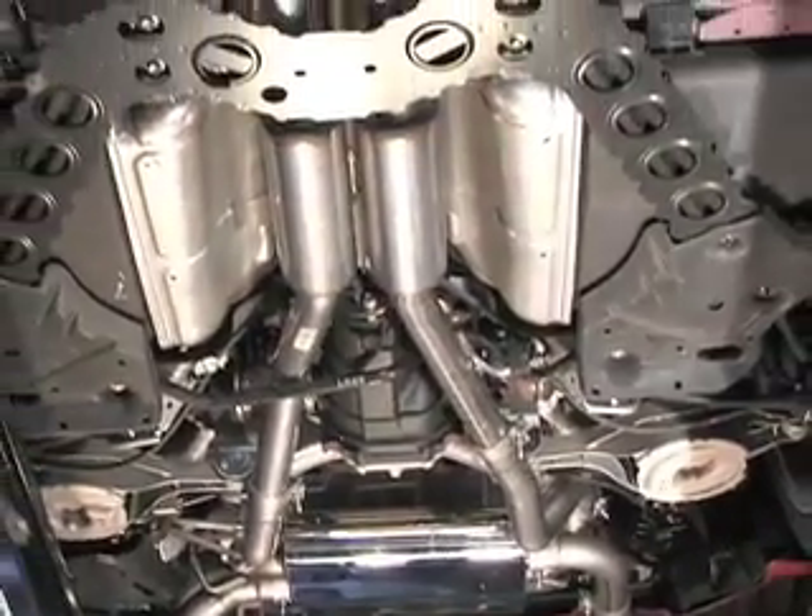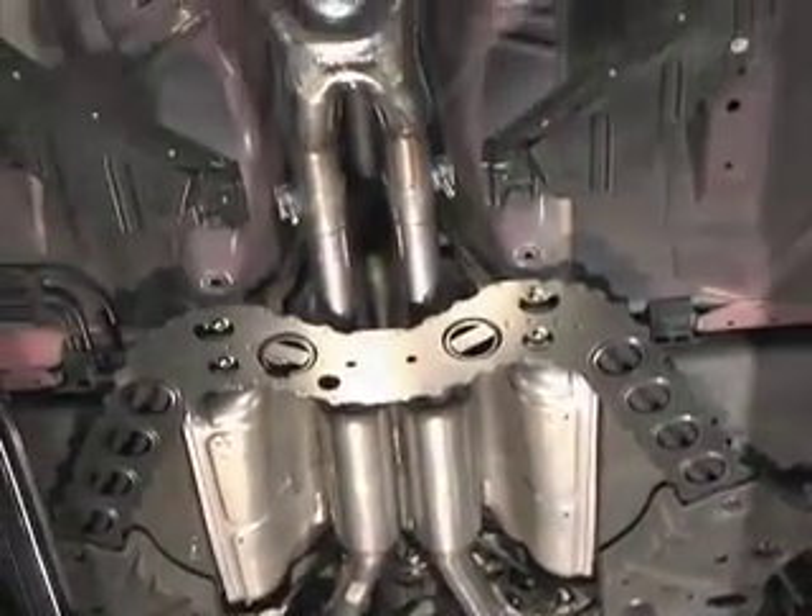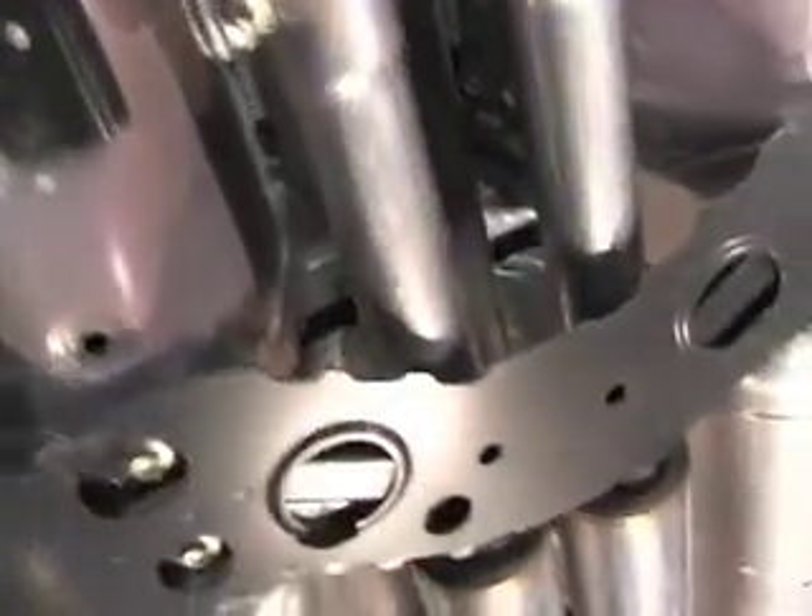As you can see by looking at the Bassani True Dual Exhaust mounted on our 350Z, the new dual 2 and 1 quarter inch stainless steel pipes are going to help flow dramatically. Let's get our Z on the Dynojet and see what kind of power we made.